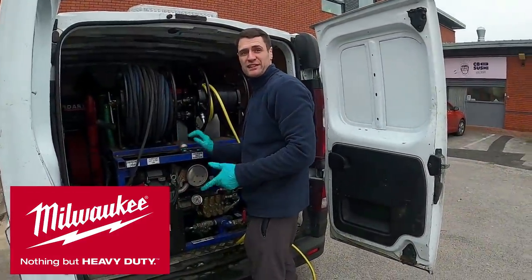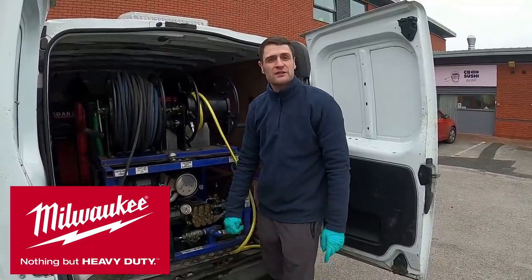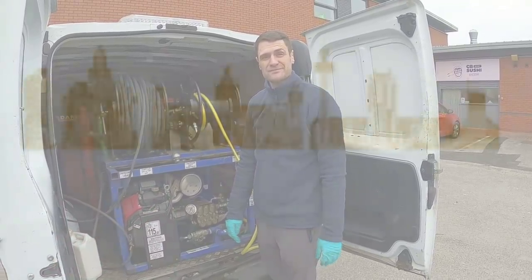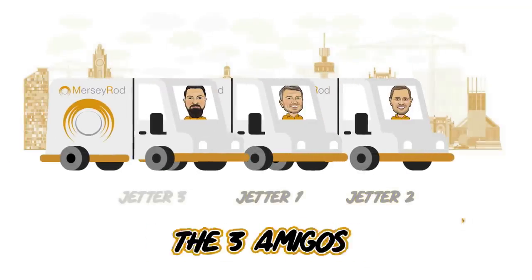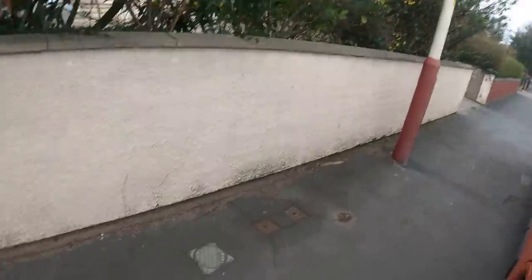Hello, we're the Drain Unblockers. This video is brought to you in partnership with Walker Tools UK. Please check out our full range of products by clicking the link in the description below.